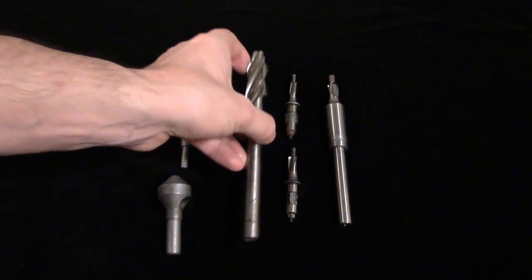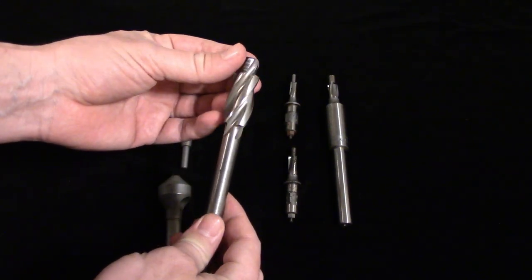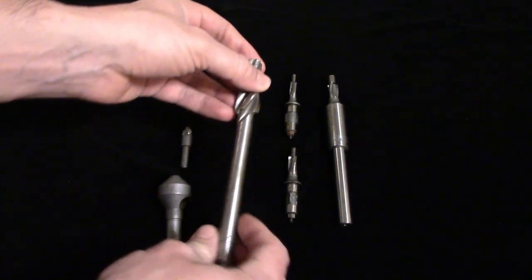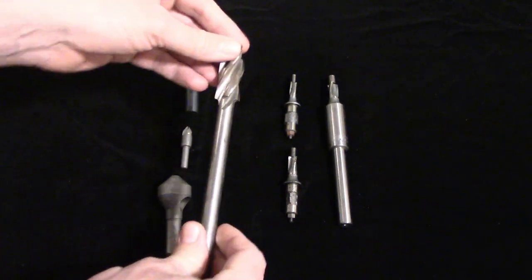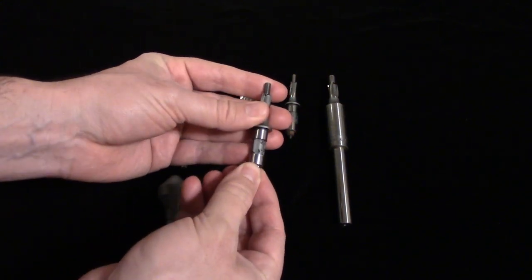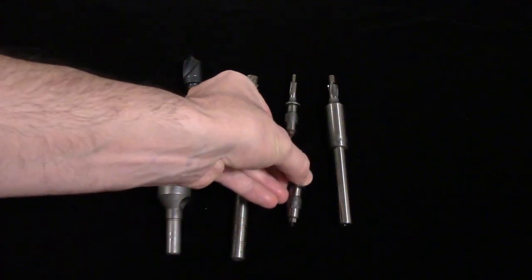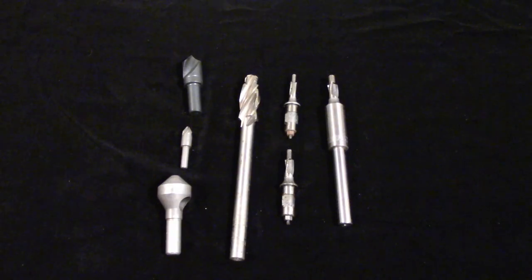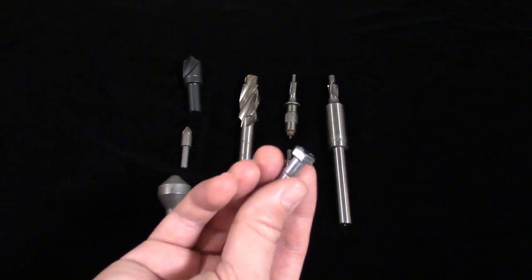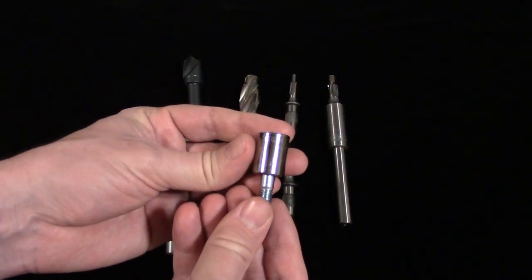Counterbores have a pilot on the end of the cutter to keep it centered on the pilot hole, which is the clearance hole for the screw or bolt. This pilot could be solid or interchangeable. The advantage of an interchangeable pilot is the ability to use a larger counterbore with a smaller hole, which is necessary when counterboring for a hex cap screw, because the socket that fits the bolt must also fit inside the counterbore.